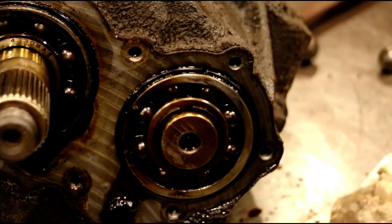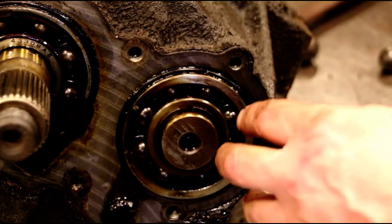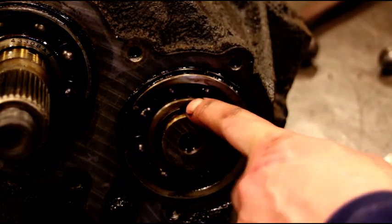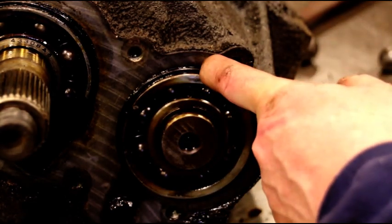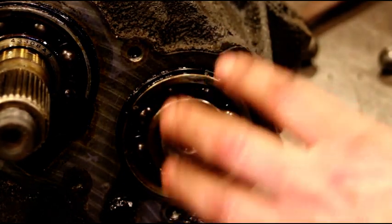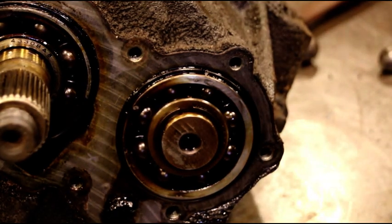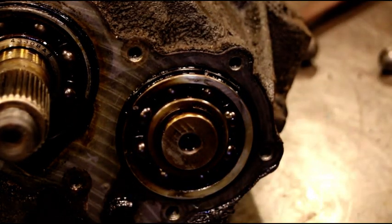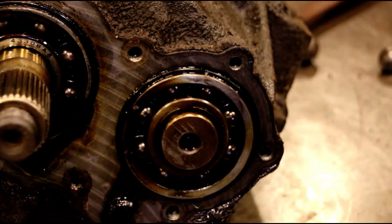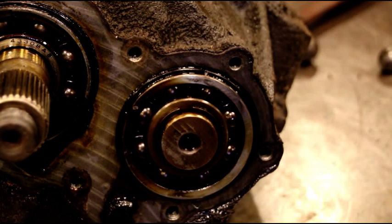Here's our back bearing — this is the next one we want to get out of here. You've got a snap ring here on the shaft and a big snap ring out here. I see a lot of guys beat these out with hammers and stuff — I'm going to show you how you don't need a sledgehammer to take this transmission apart. I see too many busted ones come in and there's just no need for it. I'll pull the snap rings and show you what we use to get that out of there.